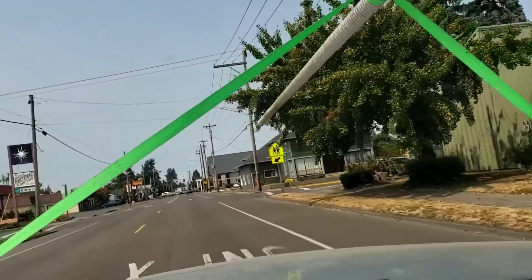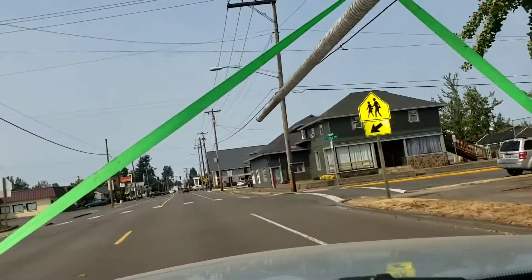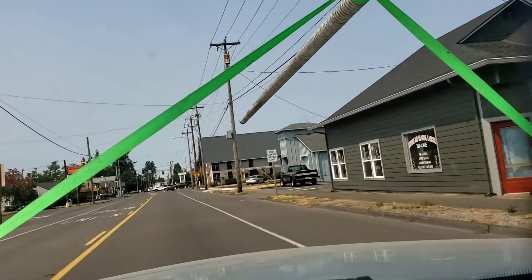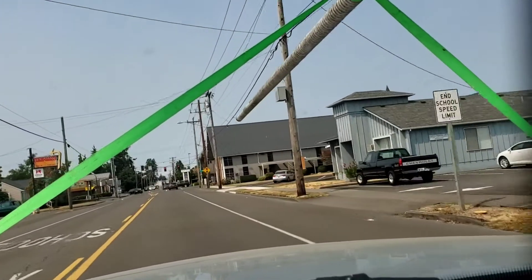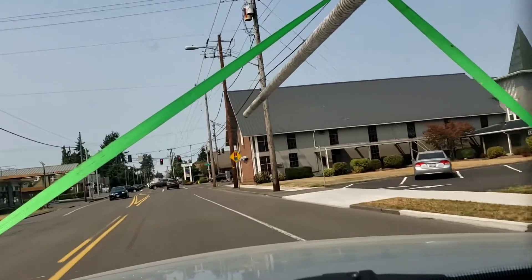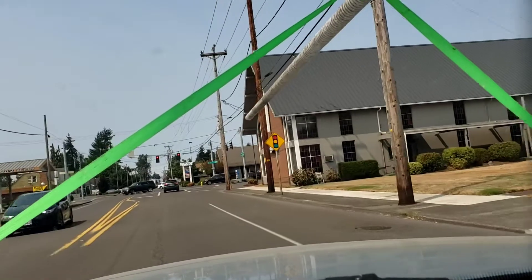I've got a bit of a weird angle on the camera, I know. And obviously I'm in the town of Staten, so I can't be going super fast — I think the speed limit right here is 20 or 25.